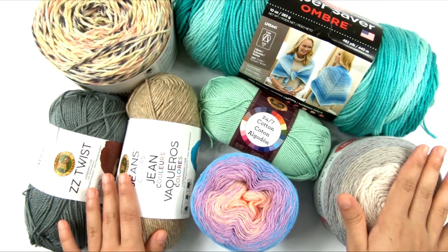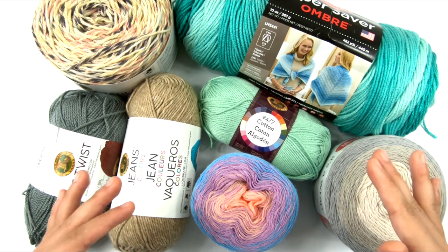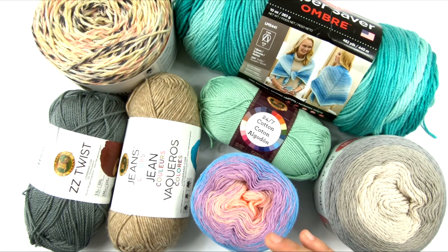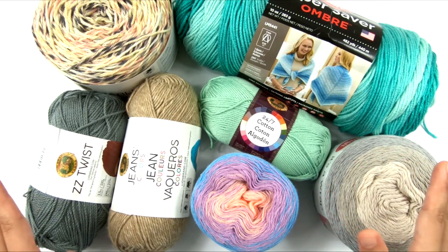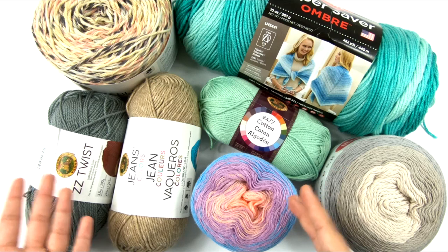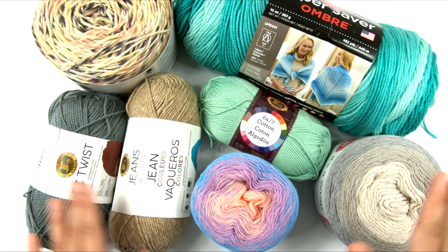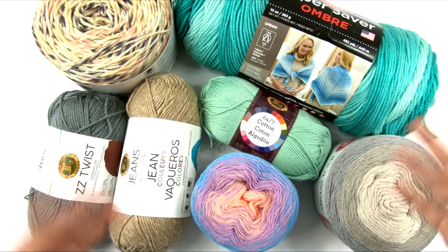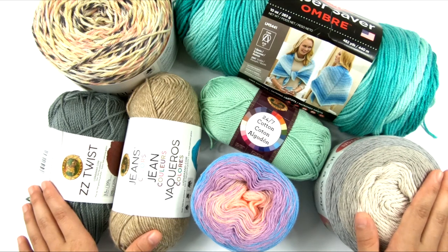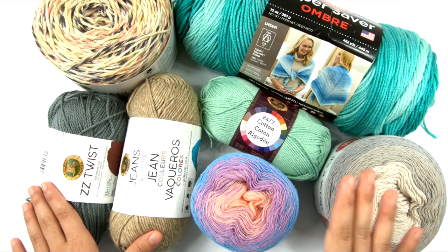It's already plenty warm outside and we don't want to trap body heat. We want to wear a garment that allows the skin to breathe and doesn't make you too hot. You just want something lightweight that you can wear during the summer that is cool, lightweight, doesn't trap your body heat, and allows the fabric to breathe. This is why we have to be careful when choosing yarns for summer.